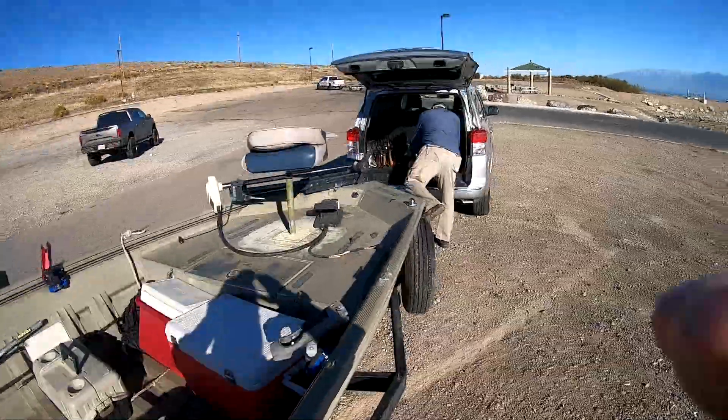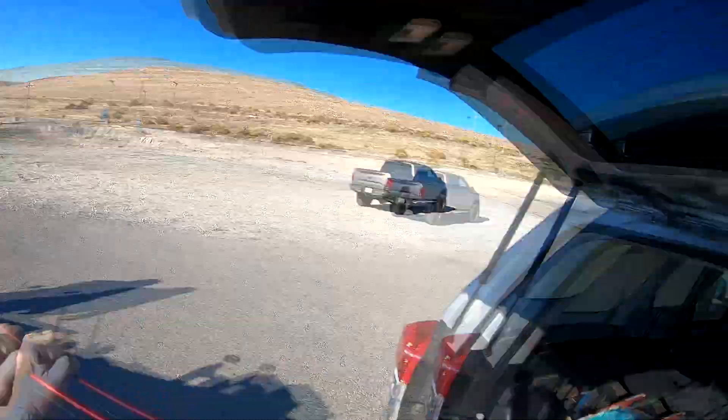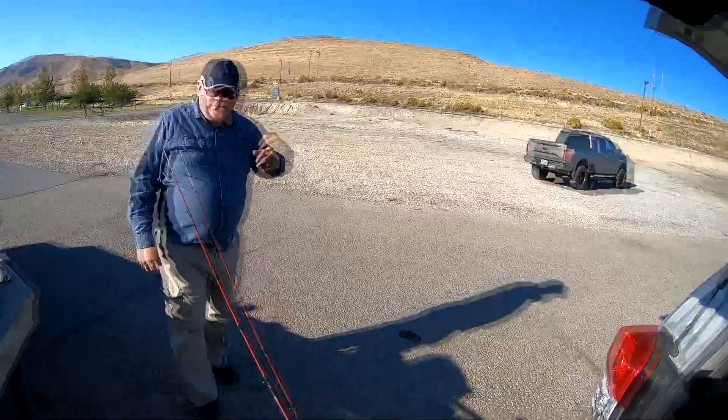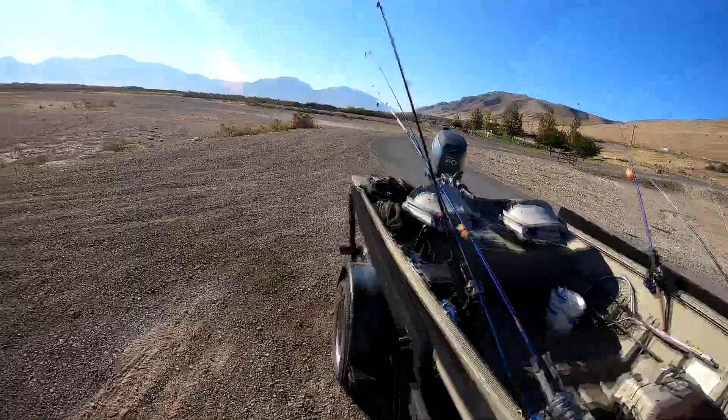Taking all the rods? Most of them. This little brawler is set up right-handed for you for white bass, so you can take that one. Did you put the plug in? I got the plug in.